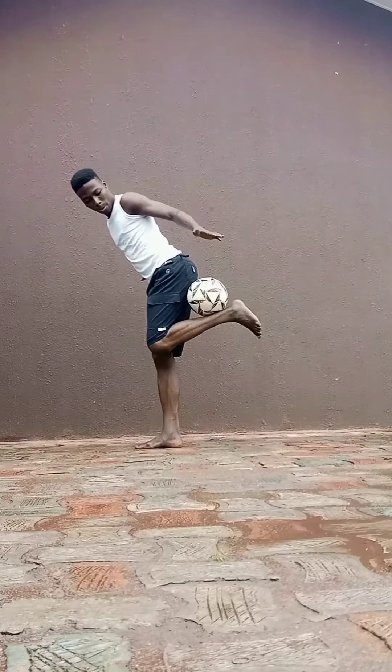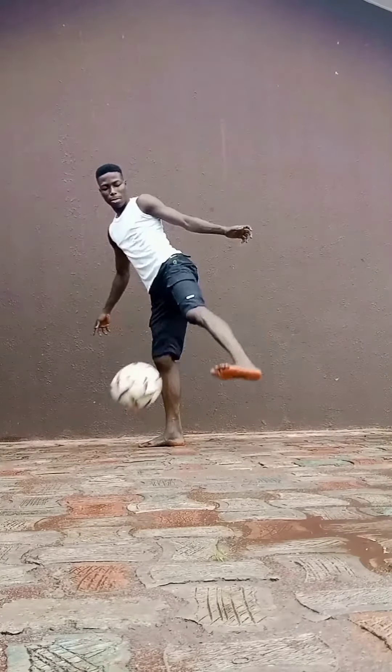Step 1: Try to get the ball to the back of your leg. Step 2: Release the ball and hit with your foot.